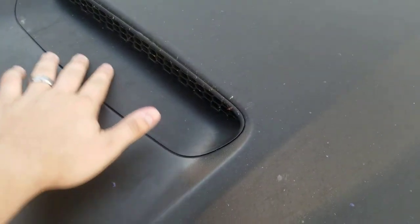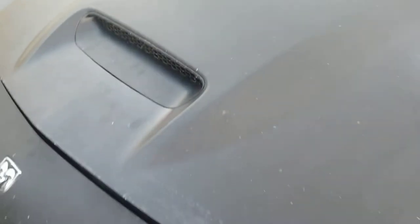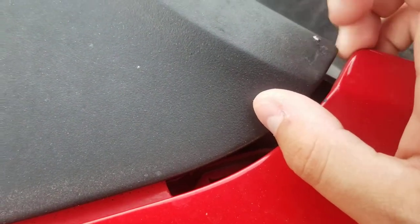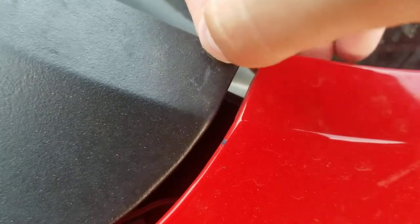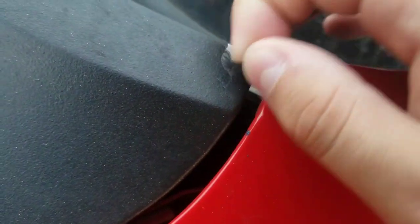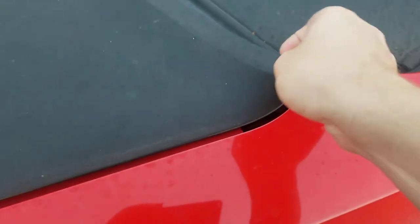Especially all this — this is also all Plasti Dipped. Might try to avoid un-dipping that, not sure. Let's just see how it goes. So I'm going to go ahead and try and find a spot. Plasti Dip is very strong when you apply enough coats. This has been on this car for over a year now with no issues other than my own personal error. So it's time for this stuff to come off.